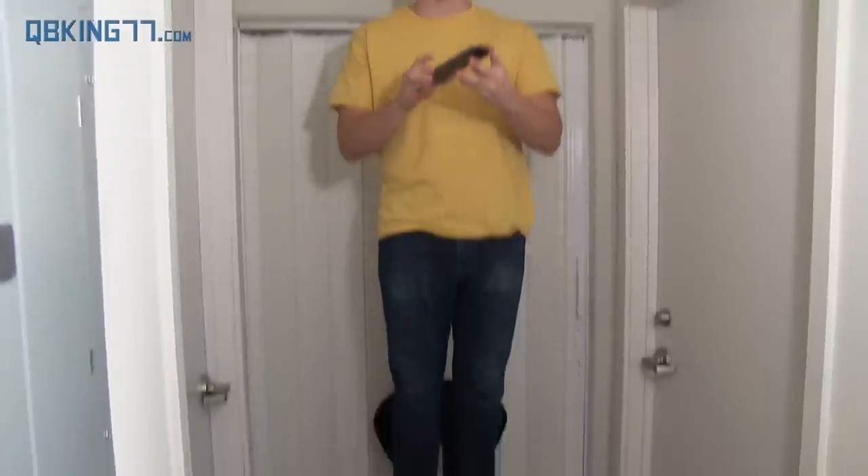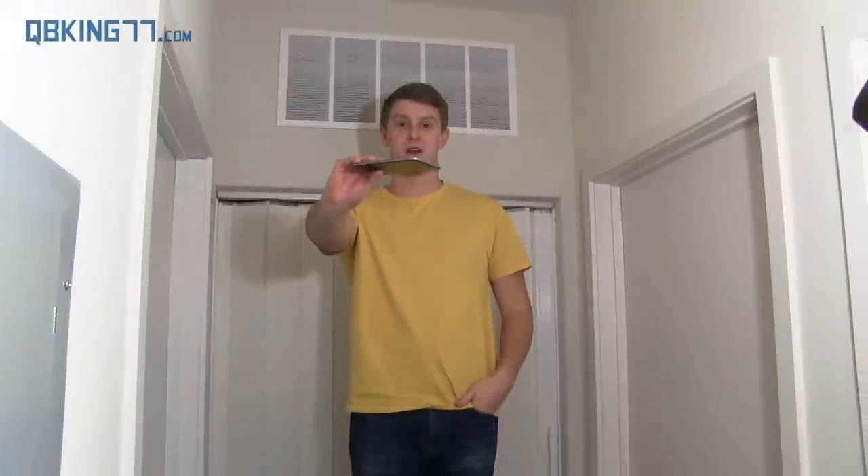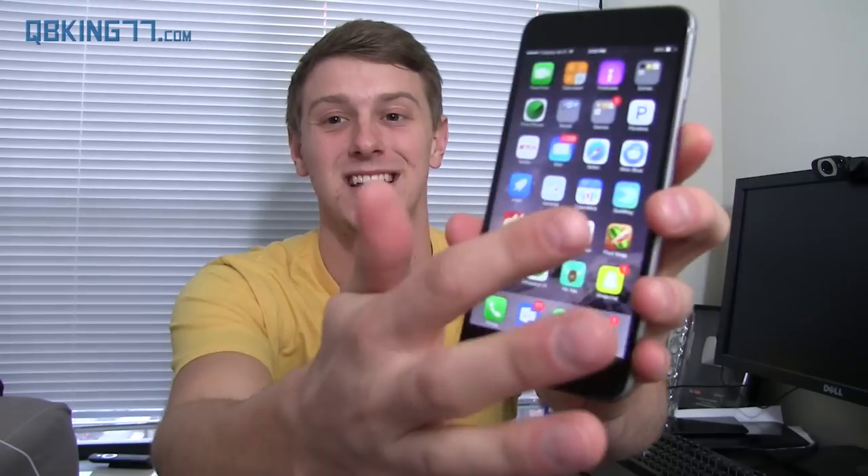Let's go ahead and get started. I actually want to go ahead and do a drop test with this iPhone. All right, I'm totally kidding — I did not do a drop test. As you can see, full working condition iPhone. Sorry Dan, hopefully I freaked you out with that.